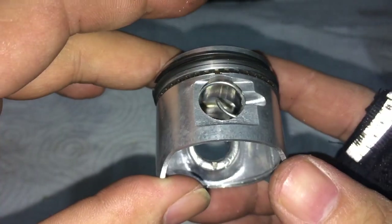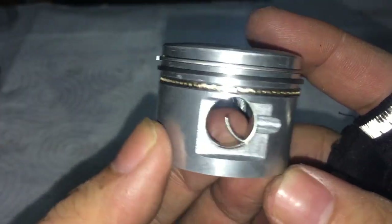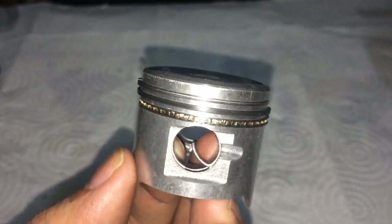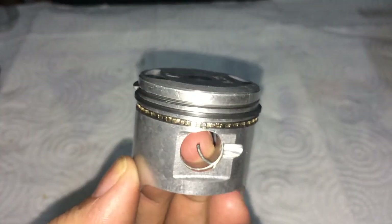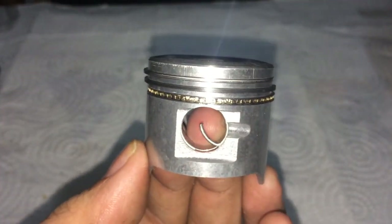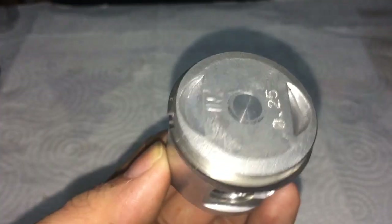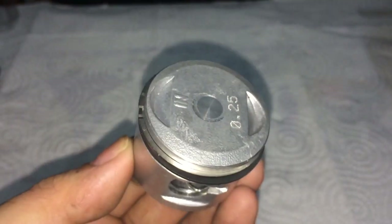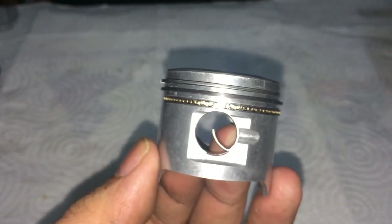Lastly, I recommend putting in a piston pin retaining clip. Some people will say that these fail on you - I've done many engines and I've never had one of these designs fail, so I can't recommend against them. Either way, you're going to put one of the clips in like so.